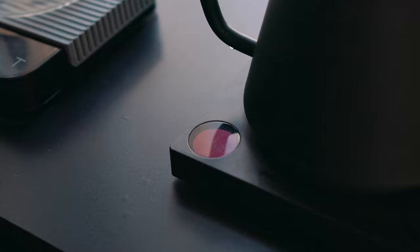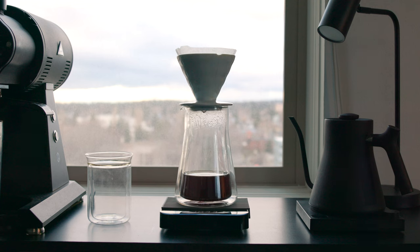Number three, I would say this is an unconventional piece of equipment, but I have some cupping bowls and spoons under my brew bar, which I love to have around. I think this is one of the more underrated coffee enthusiast pieces of gear that I would recommend everybody to have. If y'all want me to do a whole separate video about it and why it's important to have, I can definitely do that.